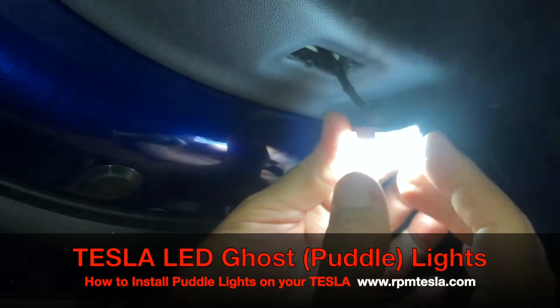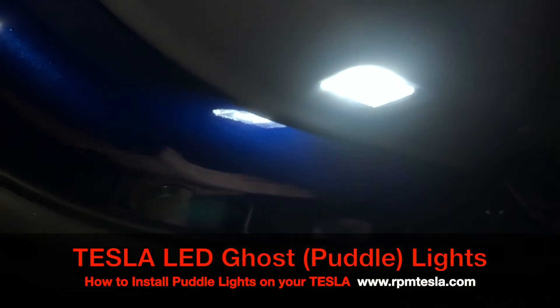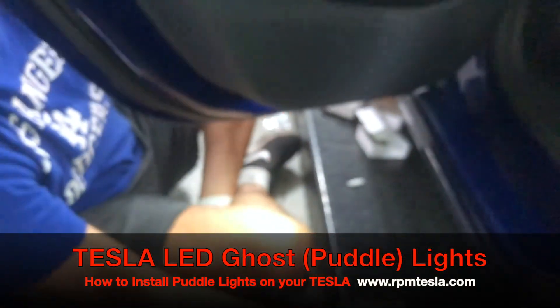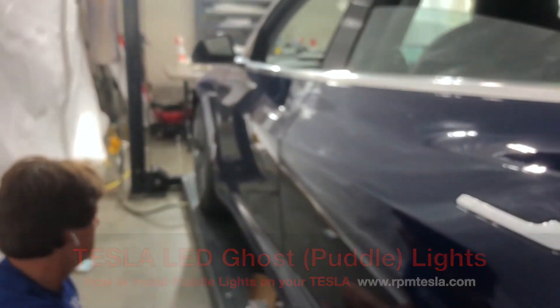Super bright six-chip LED light — ten times brighter than the factory. And now when you open these back doors, all you're going to see is white light. Thanks again. RPM Tesla Model 3 LED upgrade light installation and puddle lights.